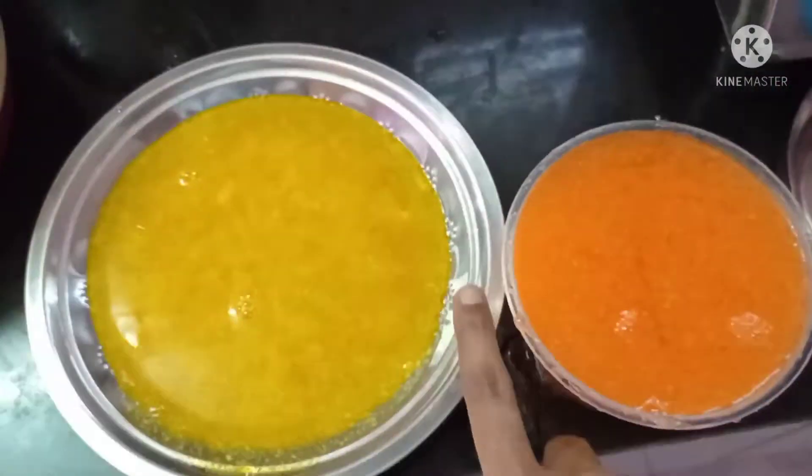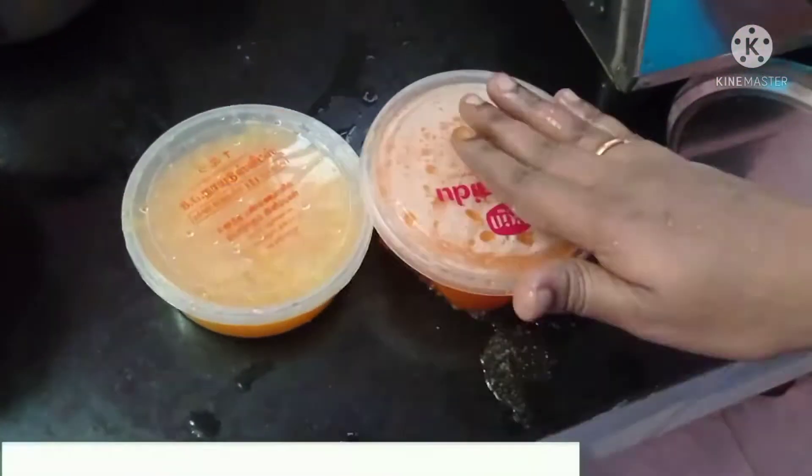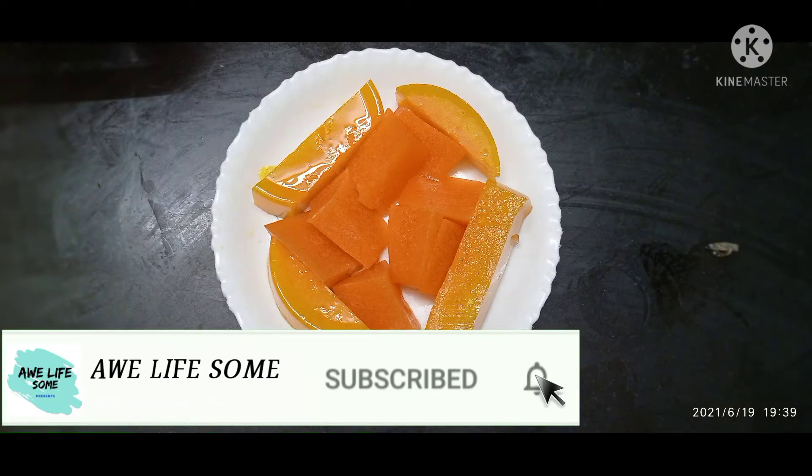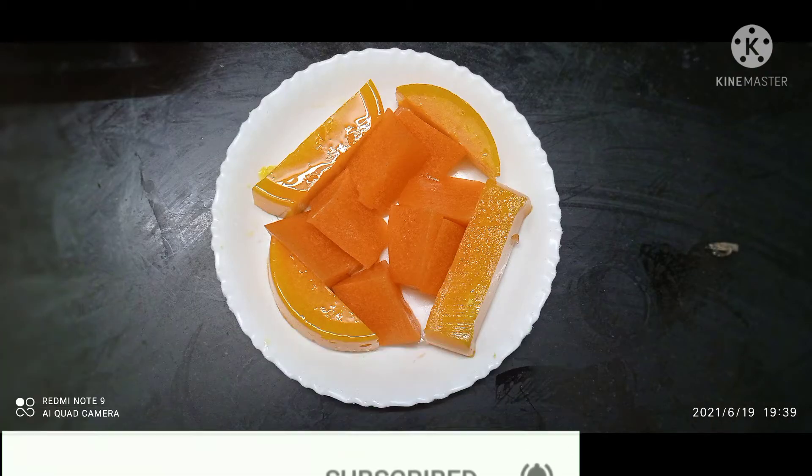Hi friends, welcome to Alivesome channel. This is a sweet recipe for our channel, somewhat taste on a sweet recipe. If you like, please share and subscribe to our channel. Let's do this.